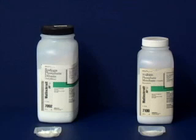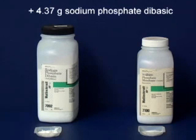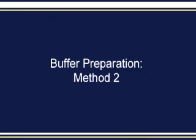To make the buffer, simply dissolve 2.30 grams of sodium phosphate monobasic and 4.37 grams of sodium phosphate dibasic in 1 liter of distilled water. An alternative method of buffer preparation is simple, accurate, and requires much less math.